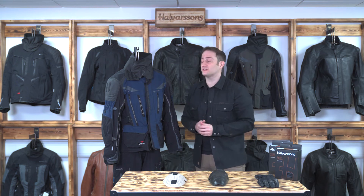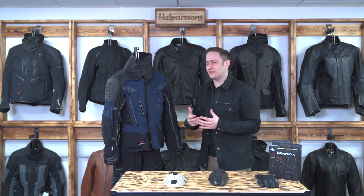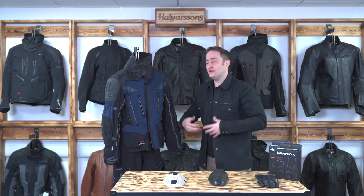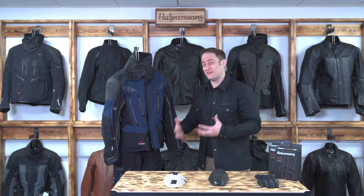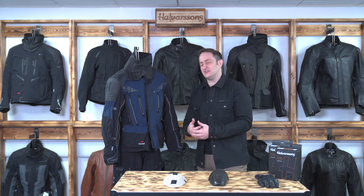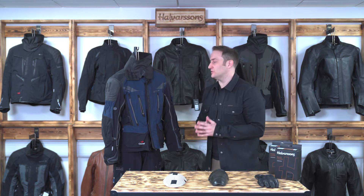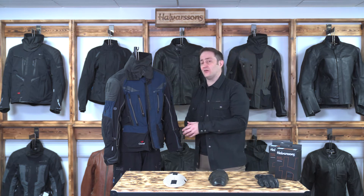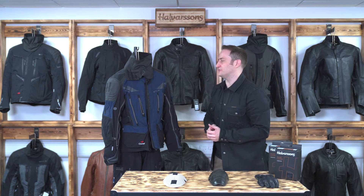When it starts to rain or get colder, you put the internal liner back in for waterproofing, windproofing, and inside that you've also got an Outlast material. Outlast is a temperature-regulating material developed by NASA. When you pull over after riding the motorway and start to get very hot very quickly, Outlast absorbs that energy and keeps you cooled inside the jacket so when you pull away you're not hot and sweaty. When you remove that waterproof layer you're also removing the Outlast and windproofing, allowing airflow straight through the jacket.